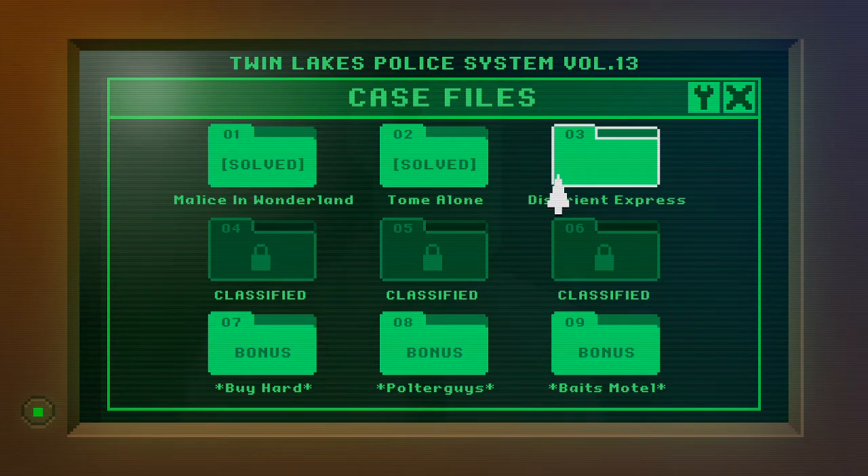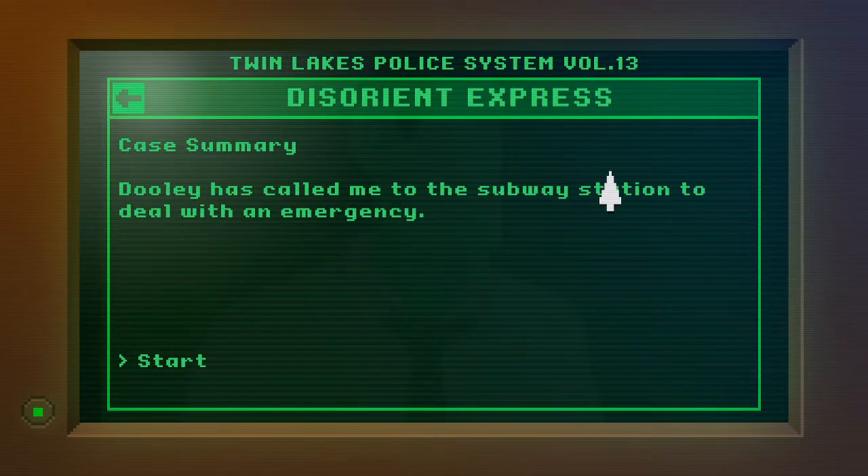We just screwed up that puzzle in the last one which it turns out was quite simple. Disorient Express — I like it! Let's get onto the third case then. Case summary: Dooley has called me to the subway station to deal with an emergency. All right, let's start it — Disorient Express.